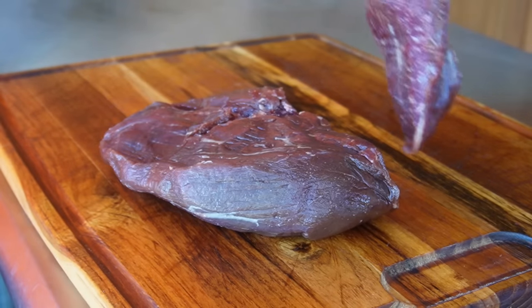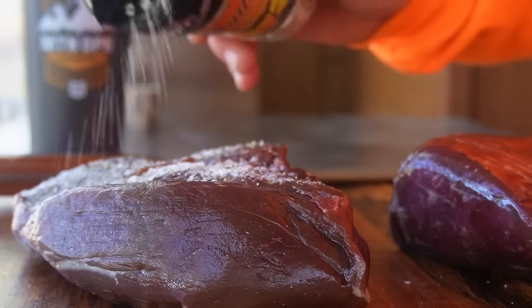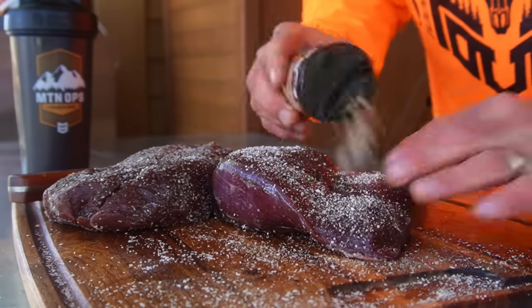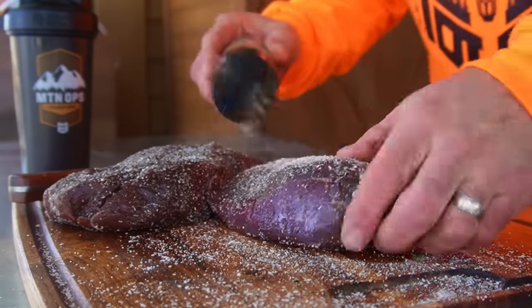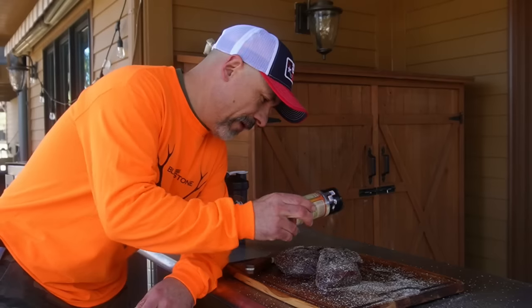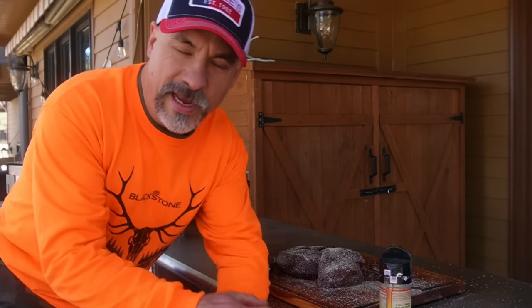So a couple of thawed Colorado pronghorn roasts. I'm using the Scott's Food Products Monterey mesquite seasoning. Over the years I've used everything from salt, pepper, and garlic to the High Mountain hickory and mesquite seasonings. I don't get too technical when it comes to smoking meats — I'm not into competition meat smoking. I just like food that tastes good. If you were hoping for a competition barbecue channel, you might want to skip on to another channel.